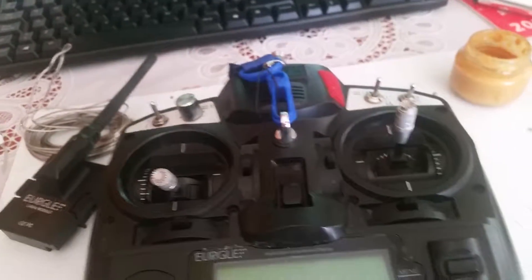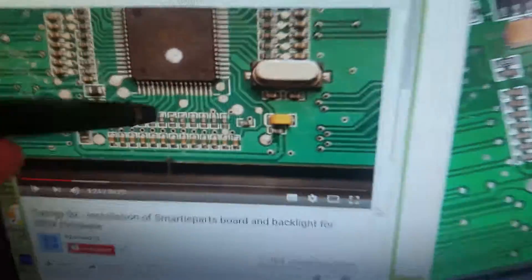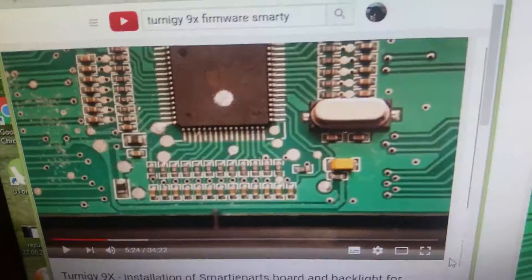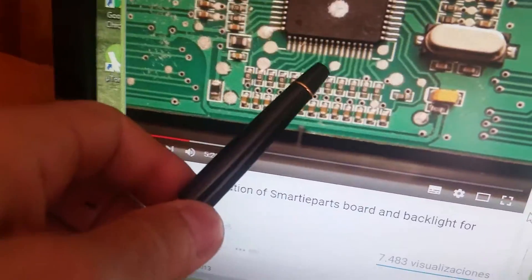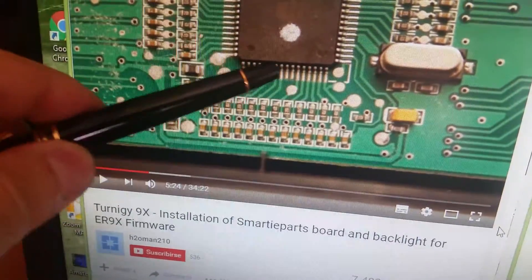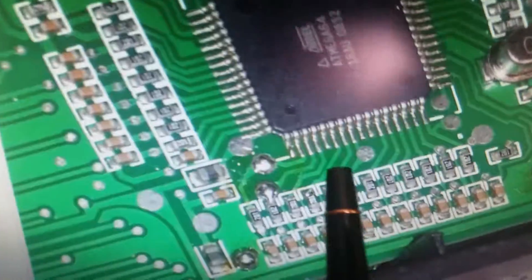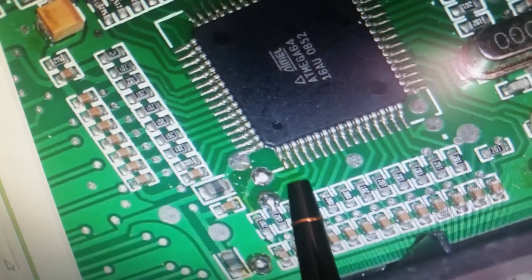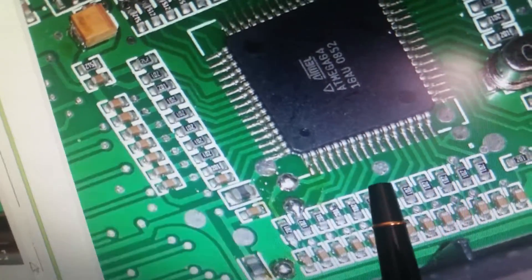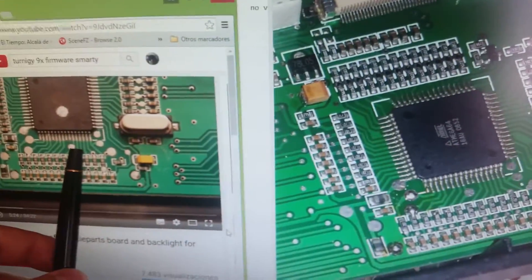Now, talking about version one versus version two — the first and second generation of this model. On YouTube, the people flashing the firmware all have the second generation, which has a dot on the right side and two or three loose pins. My unit has the same dot but on the left side — that means it's the first generation. The second generation has the dot on the right side of the two loose pins; the first generation has it on the left side.